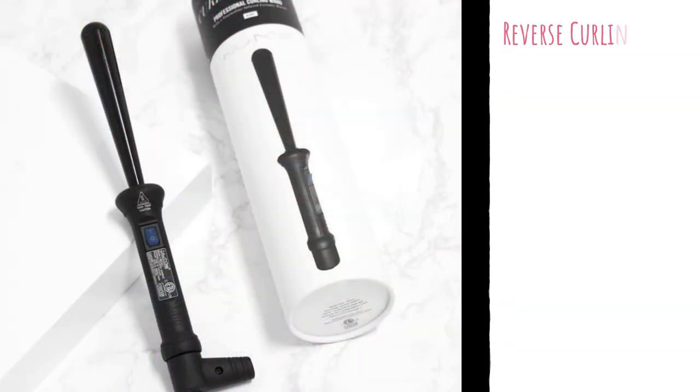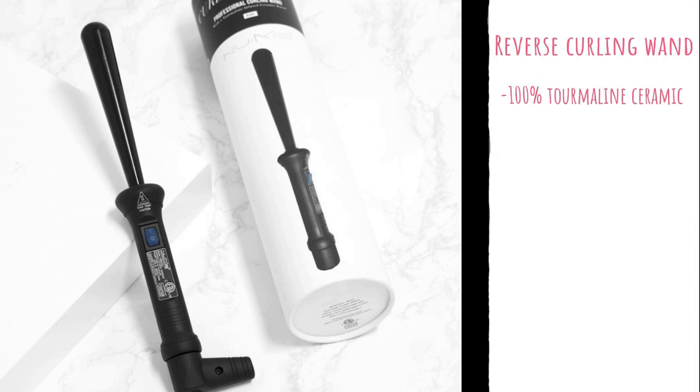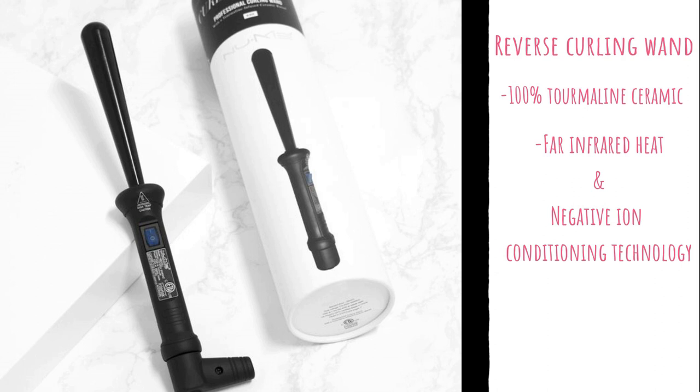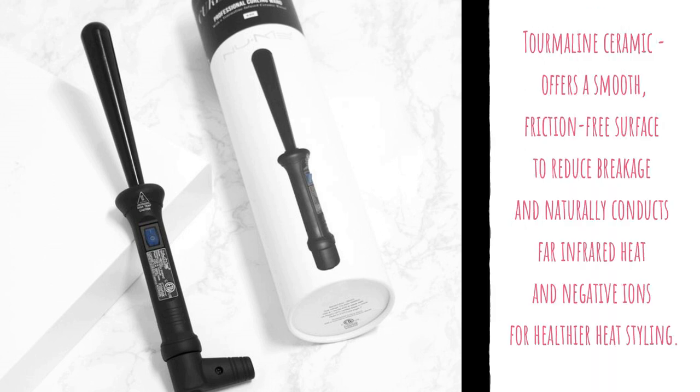For those of you who are curious, this is the NuMe classic curling wand reverse. It is $89 on the website. Yes, NuMe wands and straighteners are pricey, but you get what you pay for because these are salon quality products. This reverse curler has a 13mm base that increases up to 25mm at the tip, which gives you tight ringlets that go to beach waves with maximum volume and dimension. It is made with 100% tourmaline ceramic and features far infrared heat and negative ion conditioning technologies.